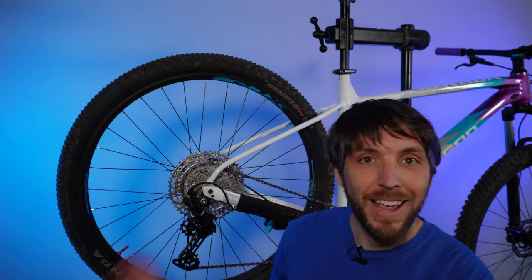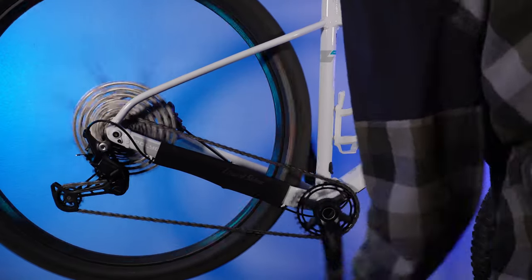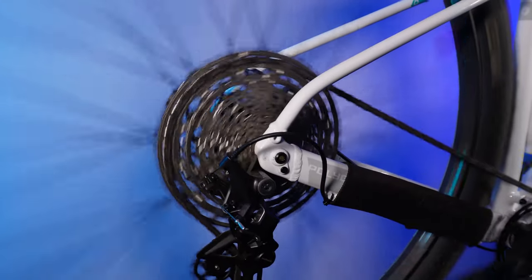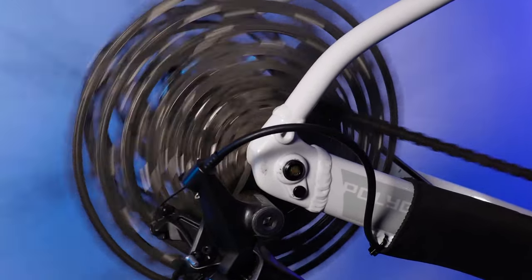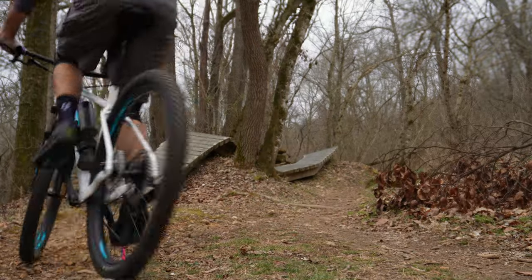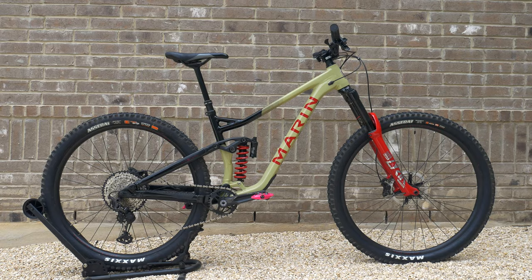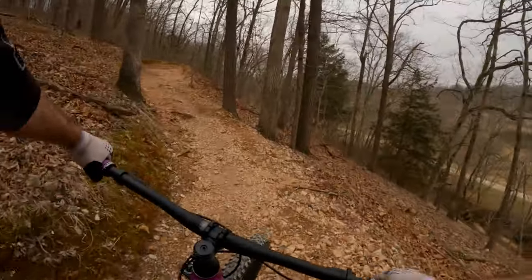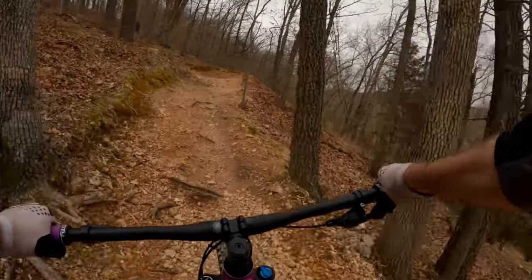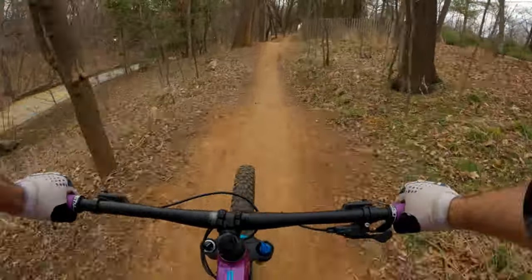Something I forgot to mention in the last video is this bike shifted perfectly right out of the box. I didn't make a single adjustment to the drivetrain and I had zero issues shifting while out on the trail. The Extrata 7 handles climbing very well — it has a very comfortable pedal position and the front end doesn't wander like it can on really long and slack bikes. At just over 30 pounds, this is the lightest hardtail I've ever owned and it's much appreciated on the climbs.